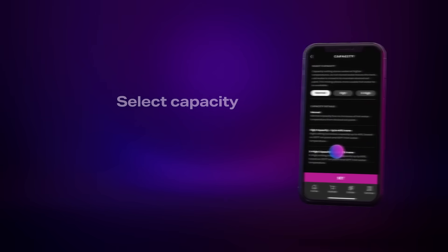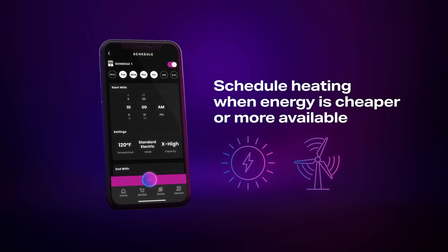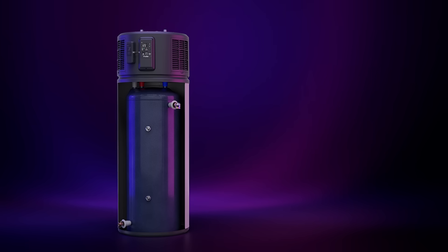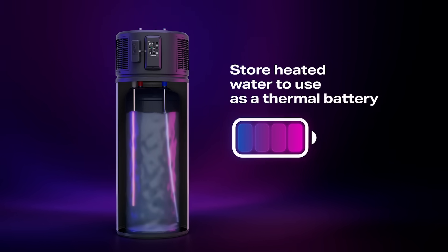It's all powered by Smart HQ technology. Switch between regular and high-capacity mode based on your water usage. Schedule heating during non-peak utility hours when energy is cheaper, or during solar and wind charging, and store heated water to use later — allowing the unit to act like a thermal battery.